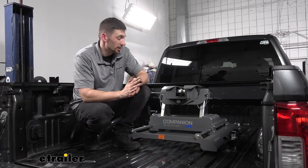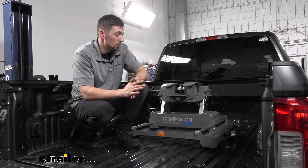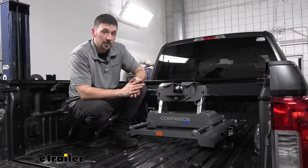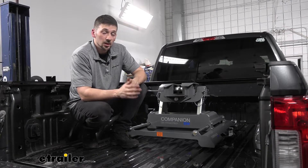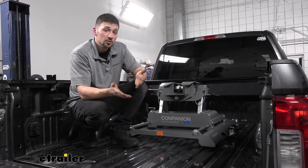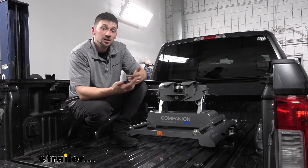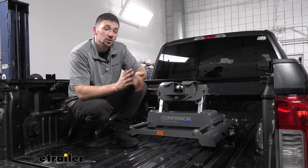Regarding the installation process, our B&W Companion is a 100% no-drill bolt-on option that drops into place into our factory prep package. We did have to make a couple of adjustments to the feet, but this is completely normal and will vary by install. Other than that, the process is pretty simple and is definitely something you can do at home with just common tools. Now let's show you how to do this yourself.